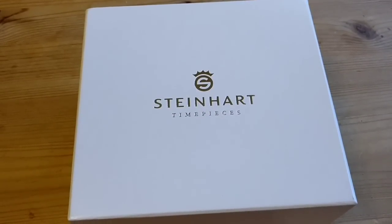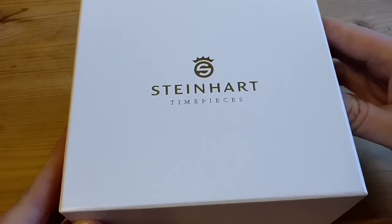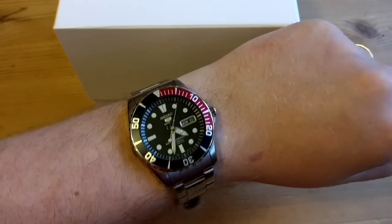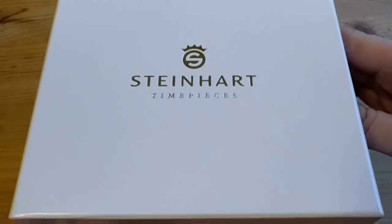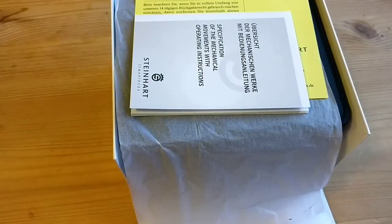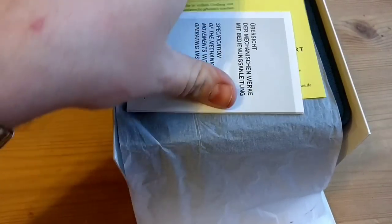We have another watch unboxing and review. I ordered this piece from Steinhardt — just to show you what I'm wearing today when I showed last week. It was on pre-order so I expected to have to wait a little bit, but lo and behold after about seven days it just turned up — FedEx dropped it off.